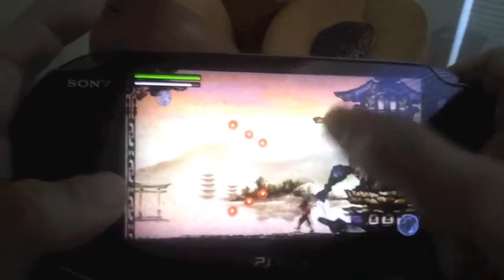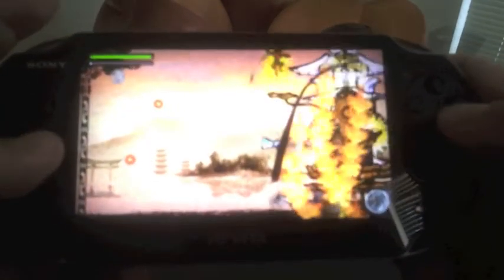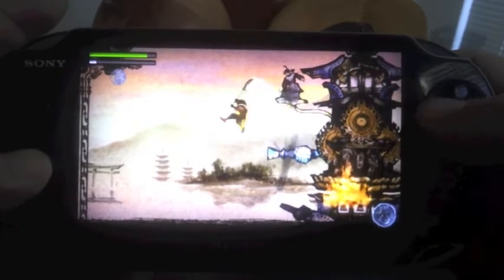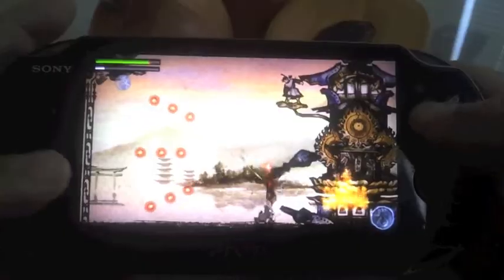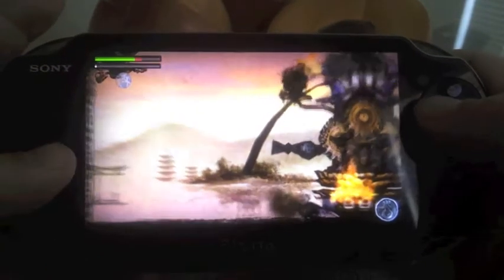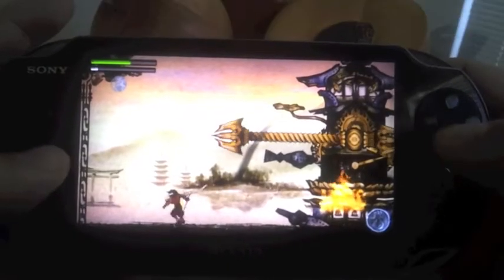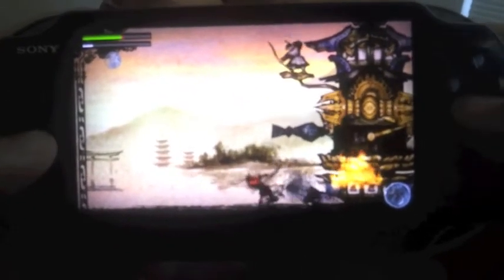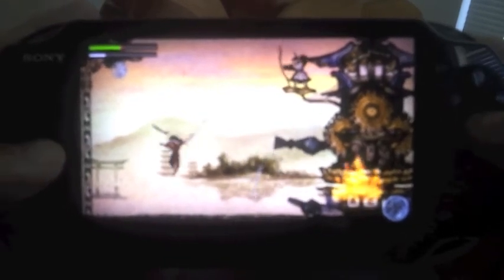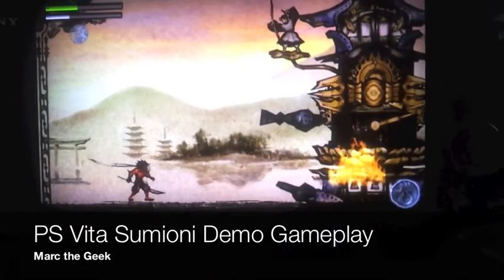I wonder if this game gets repetitive, who knows. So this is all I'm going to record right now. I just wanted you guys to see the new demo of Tsumioni. This game is set to release in February in Japan. I have no idea if it's coming to the States or not. I hope you liked the video — leave some comments, let me know what you think about the video game. Thank you guys, bye-bye.